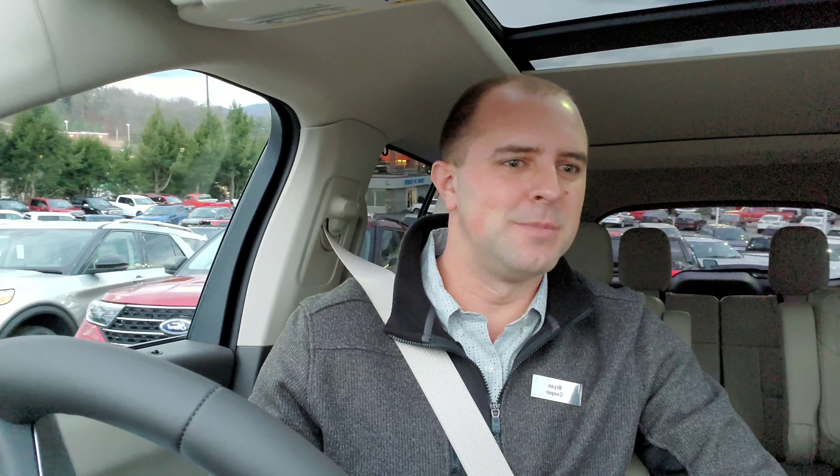This is the craziest thing ever. Now it's going to go into reverse. I'm hovering my foot on the brake — this is the first time I've done this, so I want to make sure I don't damage something. But my hands are off the steering wheel; it is doing all this stuff on its own.